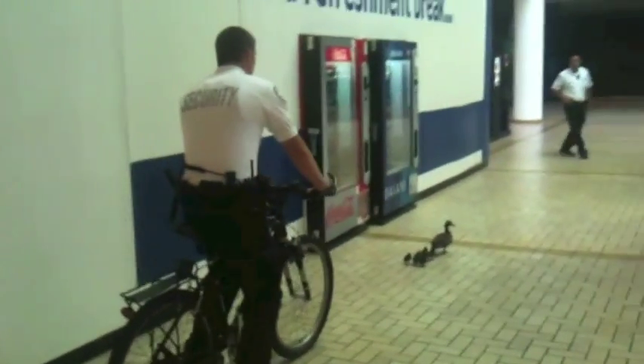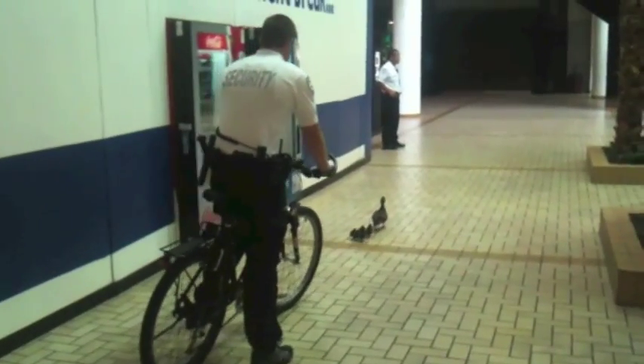Just a simple note: no ducks, real or robotic, were harmed while making this video.